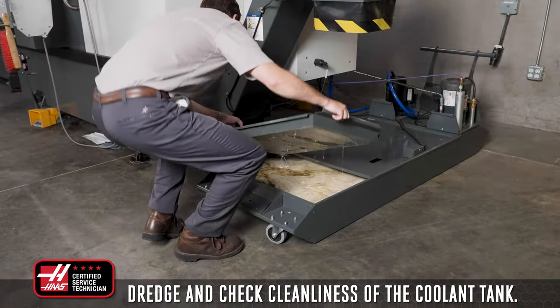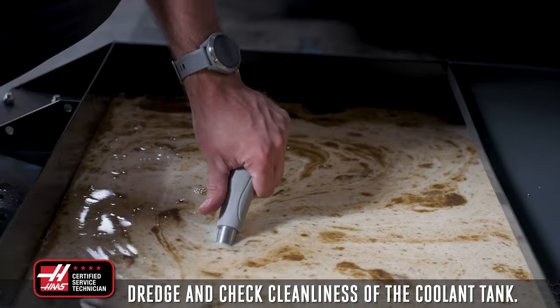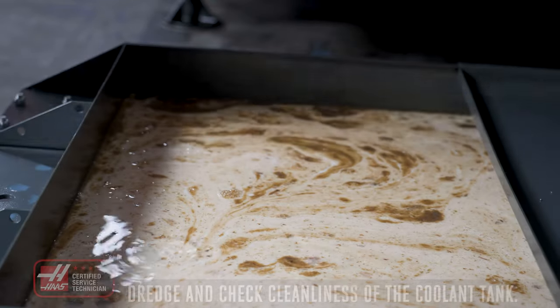Next, check the cleanliness of the coolant tank by dredging the bottom of the tank. If there is excessive chip buildup, dredge the remainder of the tank until it is clean. Otherwise, you can leave the tank as is.